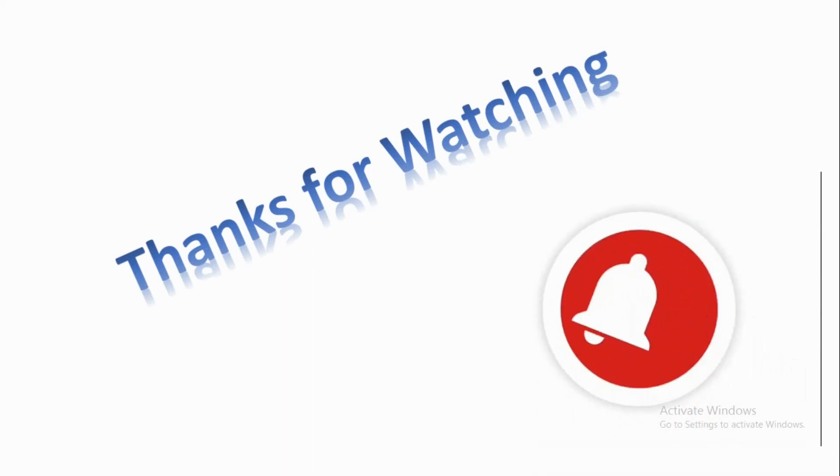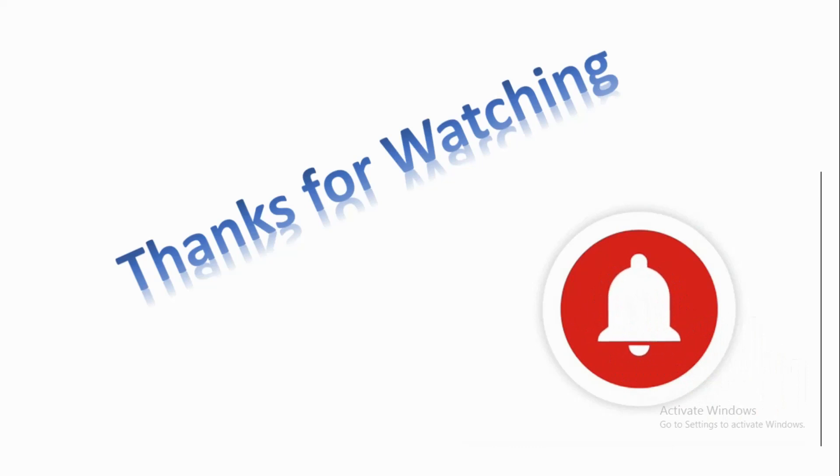Thanks for watching. We will meet again in another interesting instrumentation video. Please like, share, and subscribe, and don't forget to click the bell icon for receiving more interesting updates.